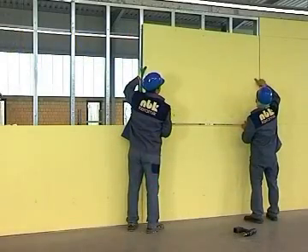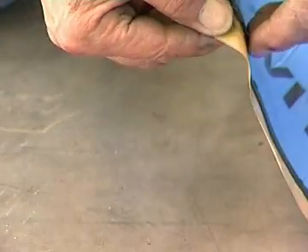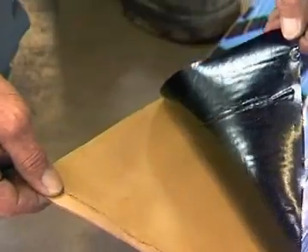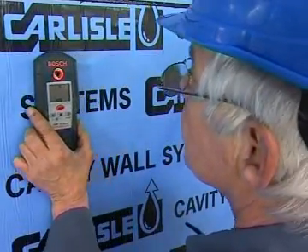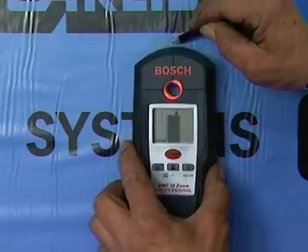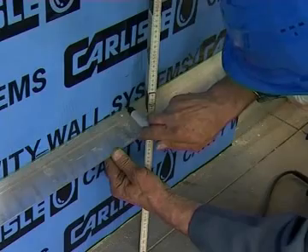Here is another example of the execution of the construction work shown in detail. A special film is applied to the fiber construction panels screwed onto the metal brackets. A metal finder can be used to locate the metal brackets behind the facade so that the horizontal fastening rails can be attached in a grid system.